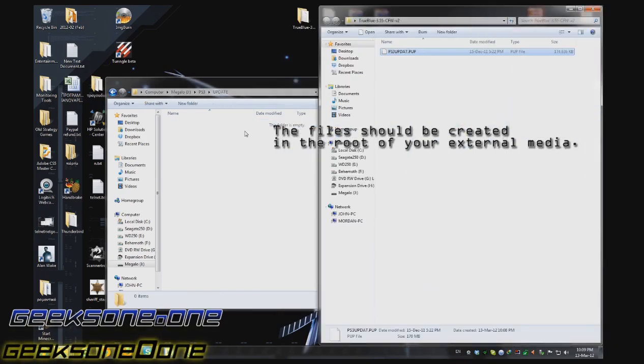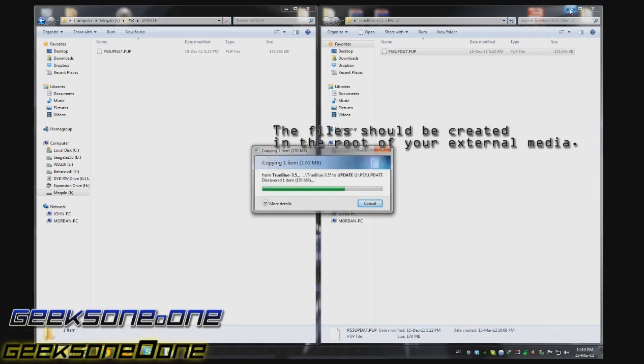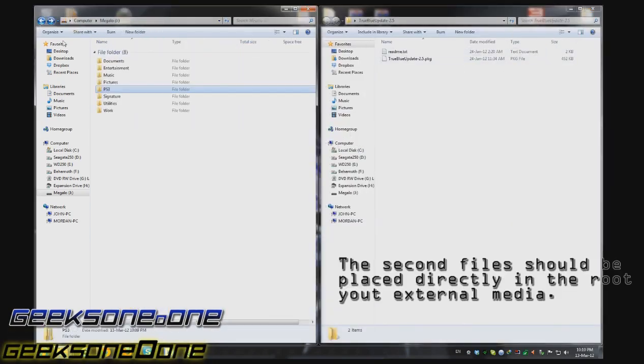We're going to copy this file into our USB stick. We're going to open up the second folder and copy it just as it is.